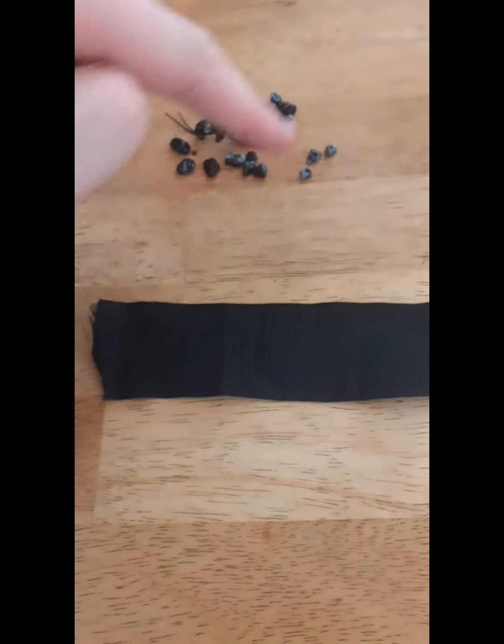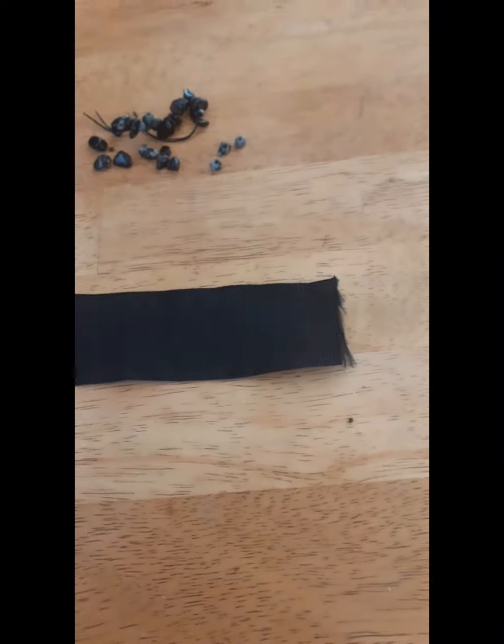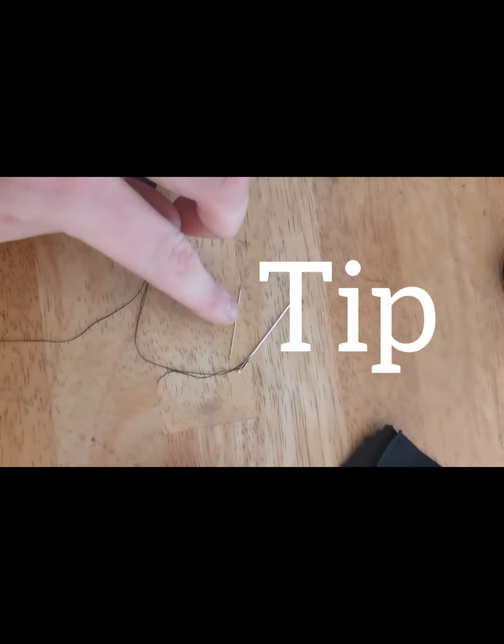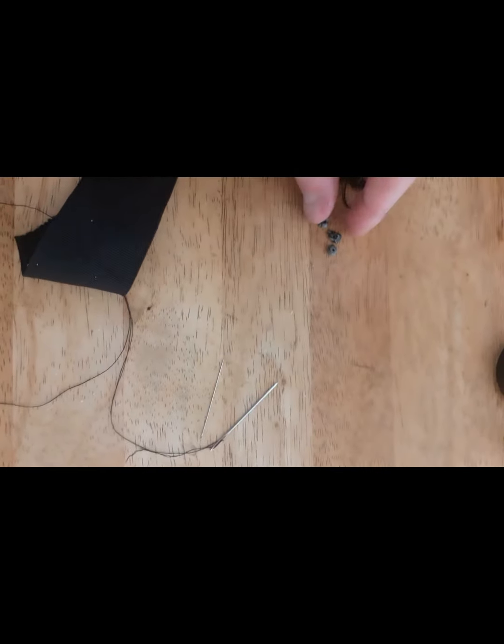I'm going to start by sewing as many of these obsidian beads or stones onto this ribbon as I can. Just want to let you know — make sure the needle is small, like this one here. Do not use anything thick because it won't go through.